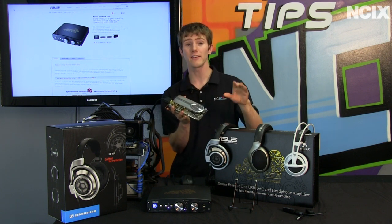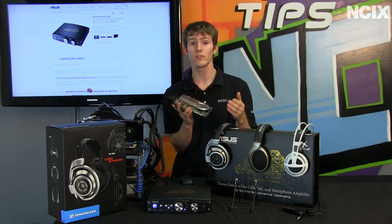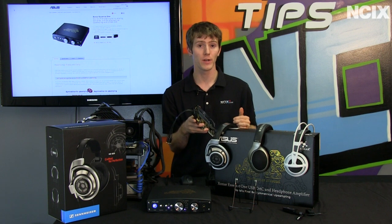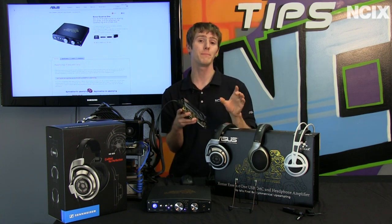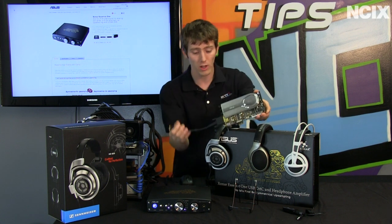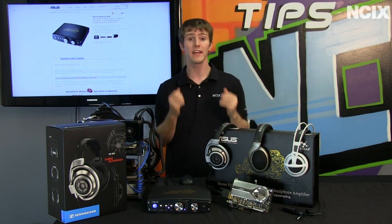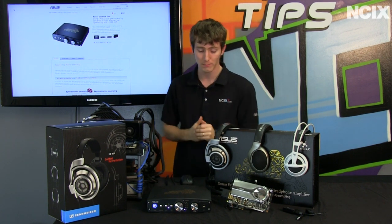A high-end sound card has higher overall build quality and better design, which gives you cleaner audio, and a lot of them are now also adding headphone amps. As you start to get into higher-end audio solutions, the impedance — the amount of power required to drive your headphones — goes up dramatically. So you're going to get higher overall build quality with better components and a headphone amp, which means with your high-end headphones you're going to have a better pairing and a better overall experience.